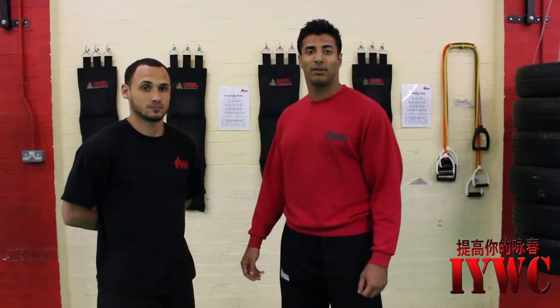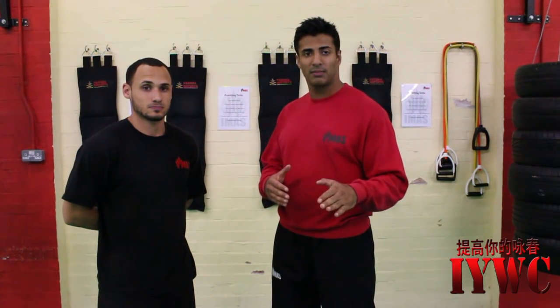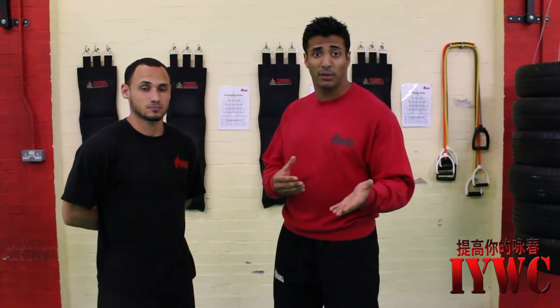Hey, this is Sifavik from ProofWingChun.com. Today we'll be talking about chain punches. This is the most recognizable technique in the Wing Chun system and definitely for the beginner practitioner the primary tool that you'll end up using, mainly because of its simplicity and ease of use and also the amount of time it takes to learn how to do it.